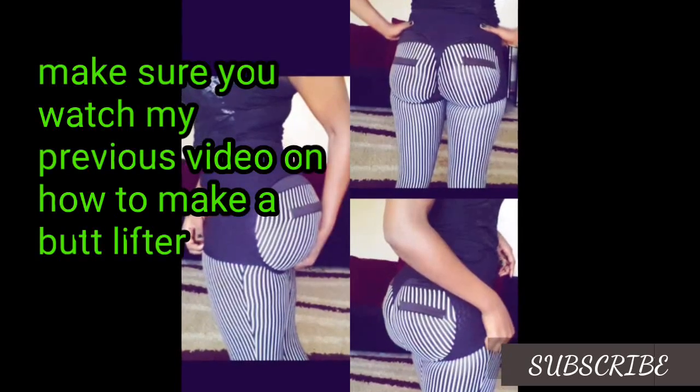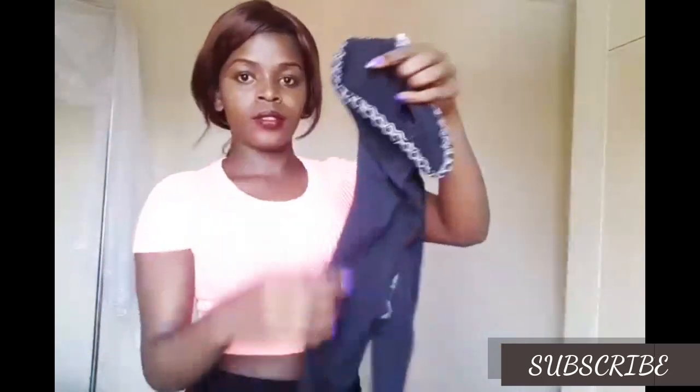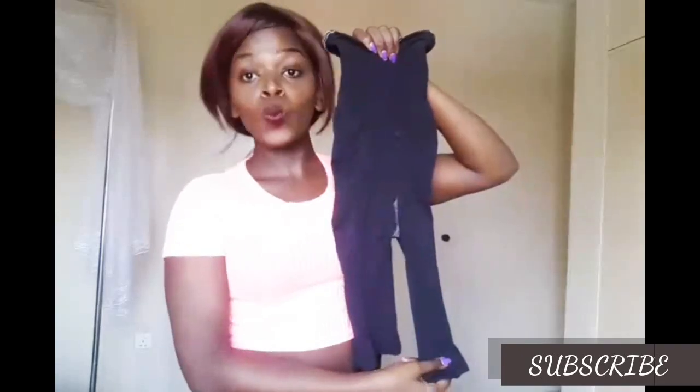Hi guys, welcome to my channel. Today I want to show you how to lift your butt using a body shaper, and please don't forget to click the subscribe button down below. Let's get started — here is my body shaper. Wear your butt shaper and roll it up.